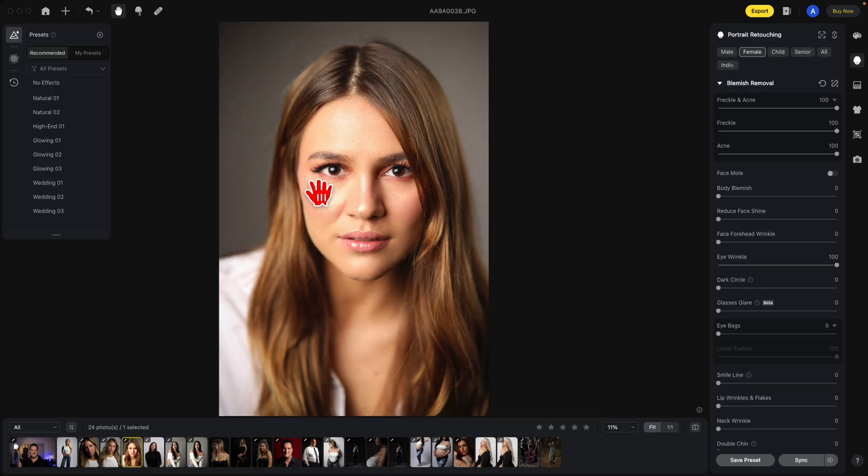The Reduce Face Shine will take some of these bright areas and reduce them a bit, flattening the image out. Experiment with this too — it doesn't have to be all the way up. Maybe I just want to take a little bit of the face shine out.